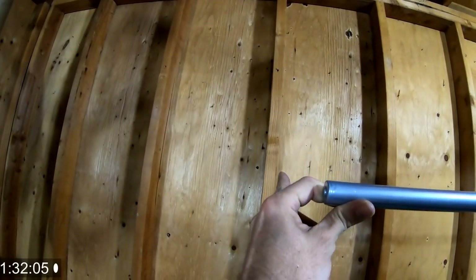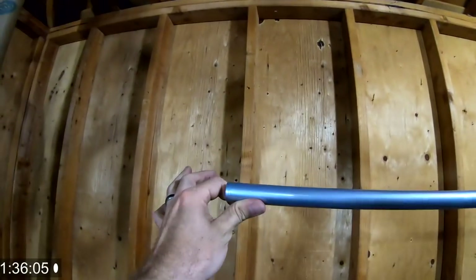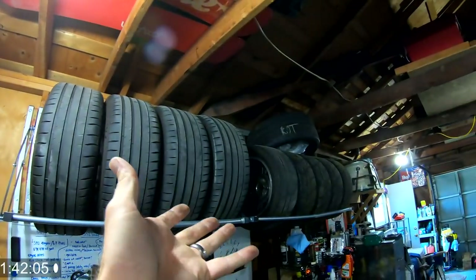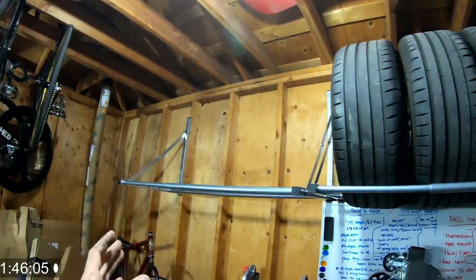Let's go ahead and mount the other one. We're only going over to about that bay right there — that's about how long it is — so I'll figure that out and get that mounted up as well. There is the new tire rack. So now I've got three up here. Let's go ahead and load this thing up.